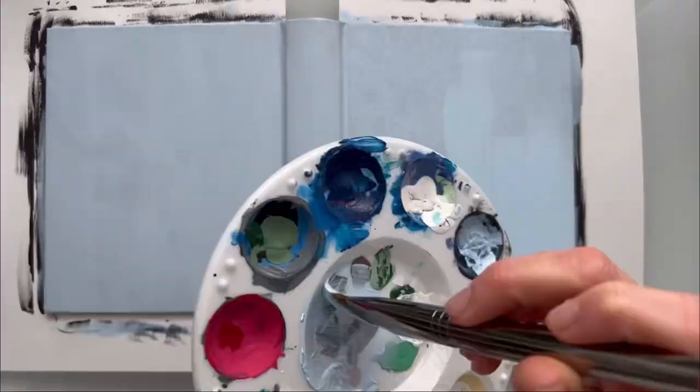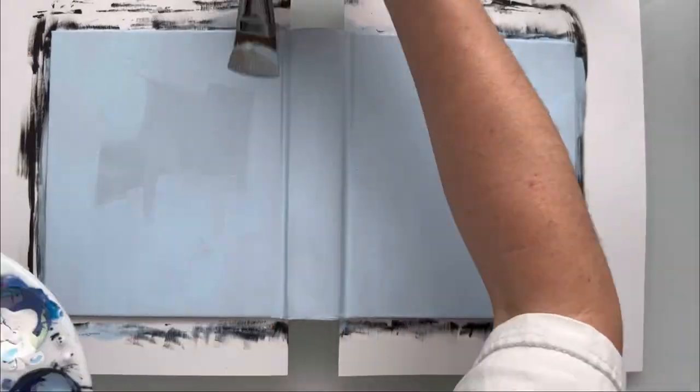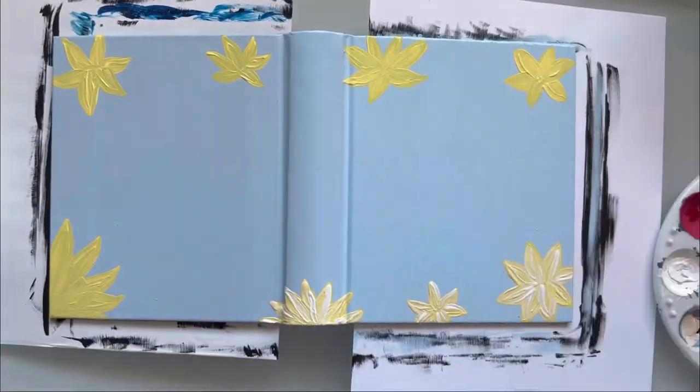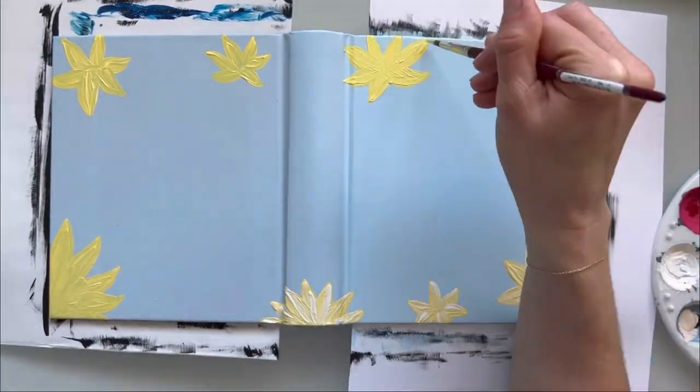So we've got this lovely baby blue acrylic paint as the background color. I'm just spreading that around until the design is kind of muted out. You don't want to see anything bleeding through and then I will start with the florals.